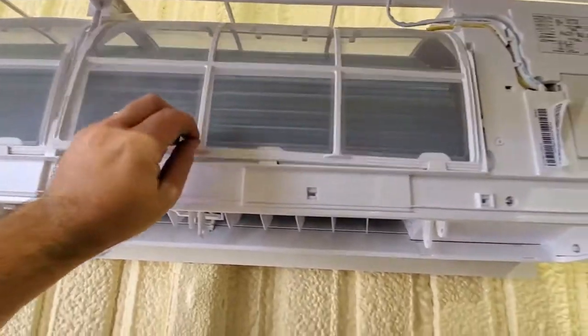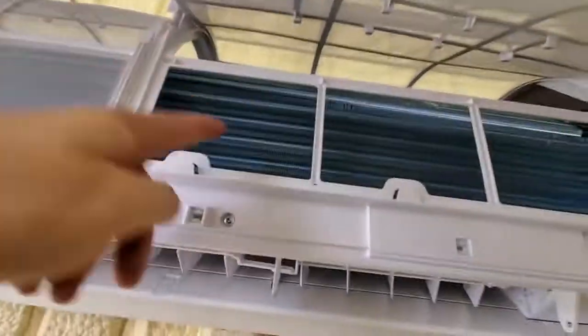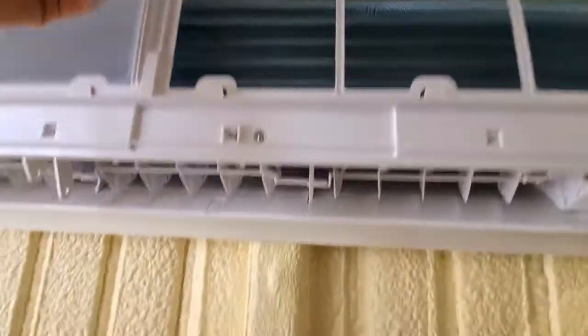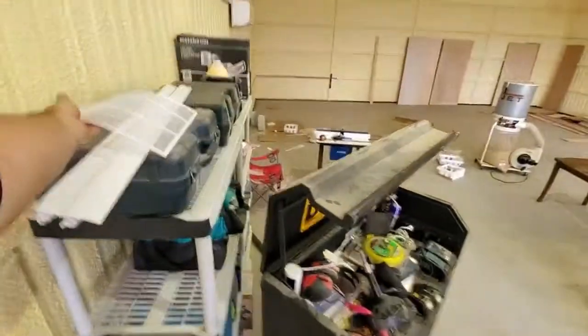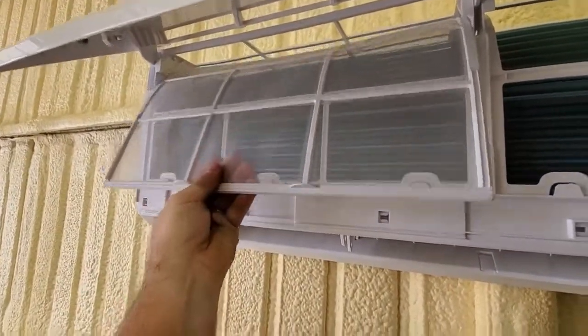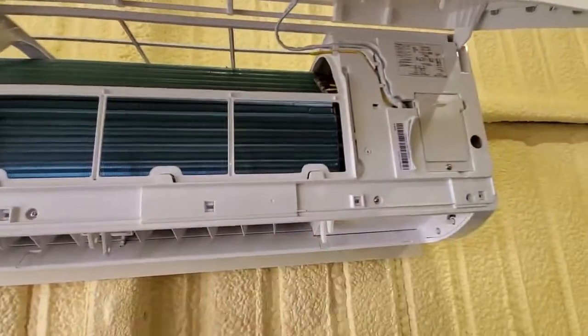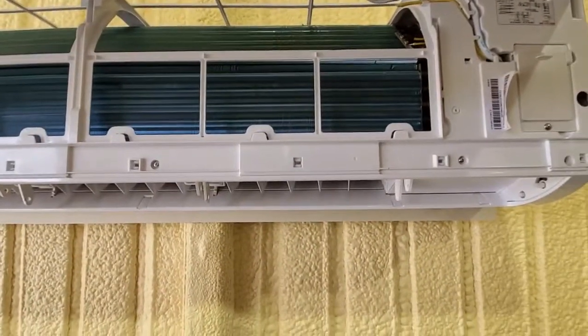You want to take out the filters because the cooling element inside is very fragile and can bend easily. Just pull those out by lifting up and then pulling down — super easy. These are washable filters, so no replacing needed. They go over the top, so I'm going to unscrew these — just Phillips head.